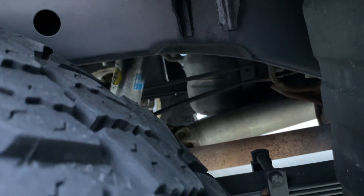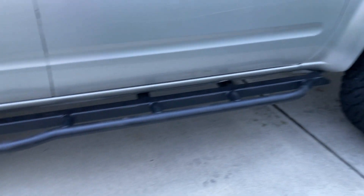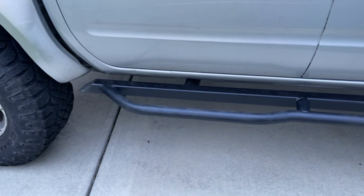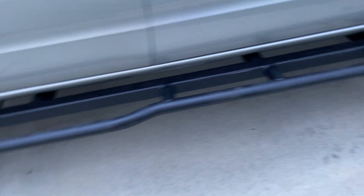It's on Old Man Emu leaf packs in the rear — full leaf replacement to give a two-and-a-half-inch lift. The shocks are Bilsteins, I think they're 5100s. Again, for the four-door Frontier, it's a really long truck. Of course, it has PNP sliders on the side which cover the whole side with a kick-out at the rear, just to protect the rear doors, which is really nice.